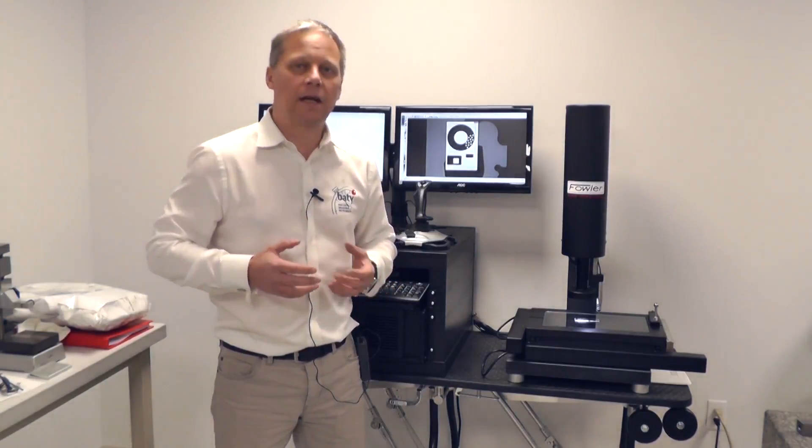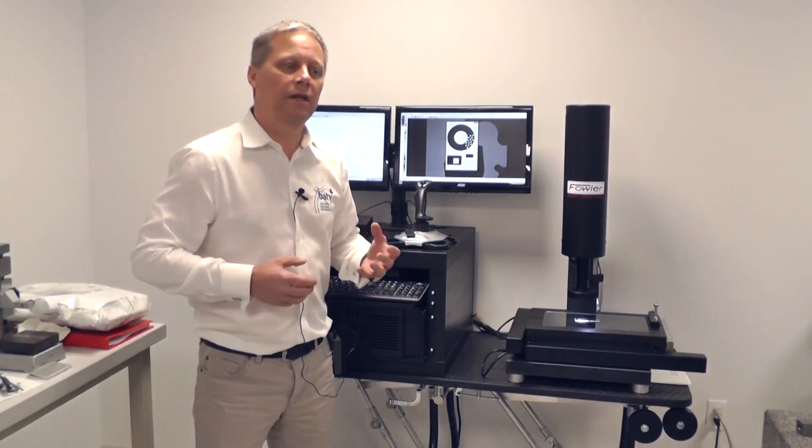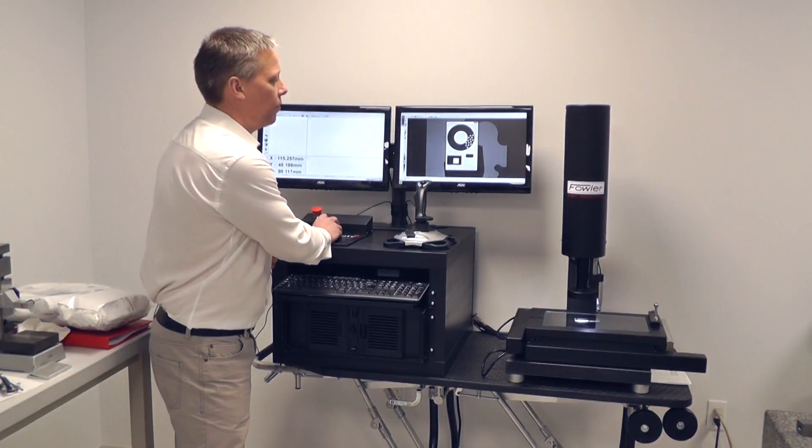That enables me to highlight the edge of the features that I'm interested in measuring. That is exactly the key to any vision system — the lighting, the ability to highlight the edge of features, is what we're all about. Without this programmable segmented lighting feature, it limits the things that you can measure.